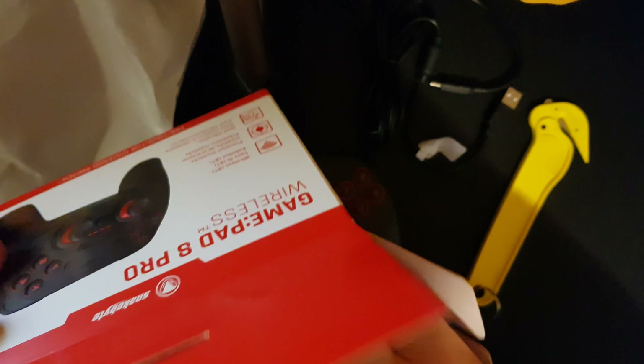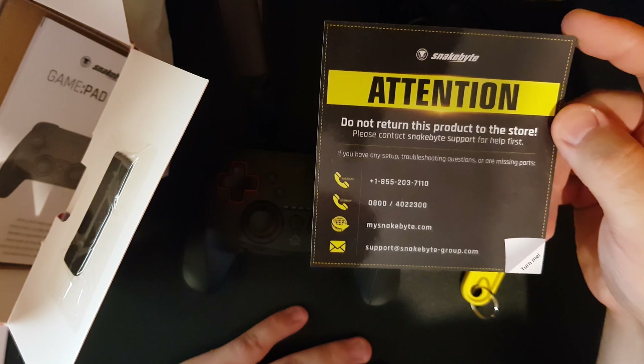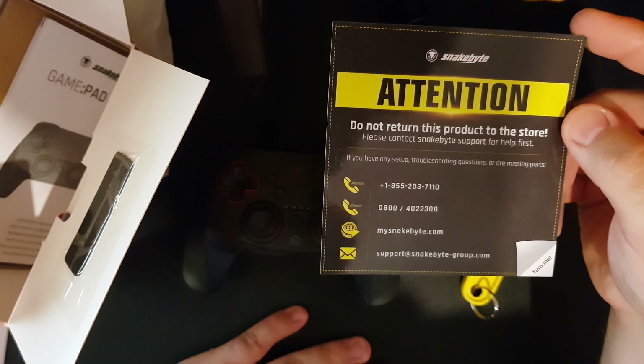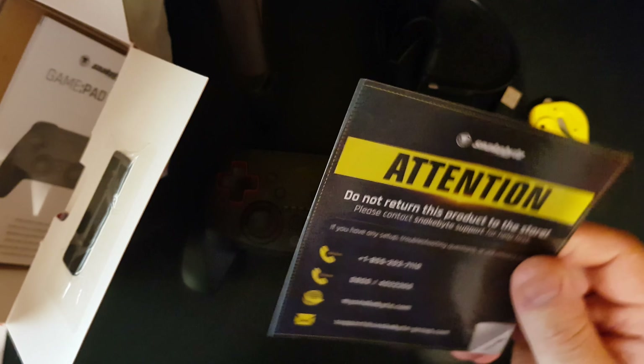Else in the box we have the charging cable - quite long actually, that's pretty good. And buried in here we have a note: 'Attention - do not return this product to a store. Please contact Snakebyte support for help first.' It says troubleshooting steps, call the numbers below or email them. No offense, but if I want a refund I'm sending the product back - I shouldn't have to ring support and go through 38 steps before getting my money back.